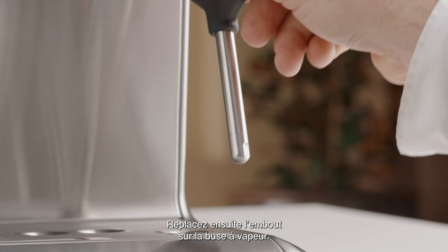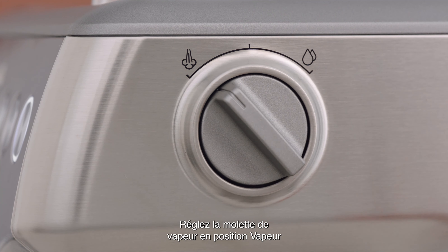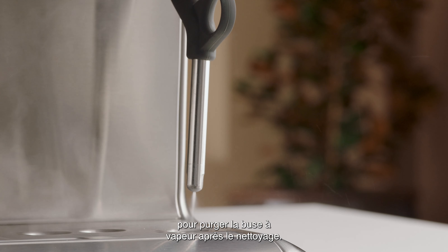Then replace the tip back onto the steam wand. Turn the steam dial to the steam position to purge the steam wand after cleaning.